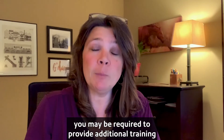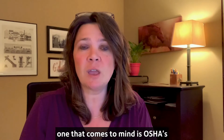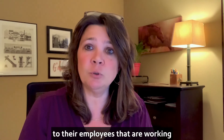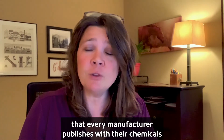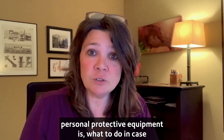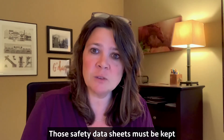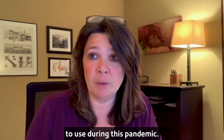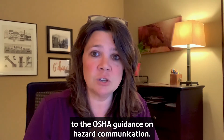Depending on the type of business you run, you may be required to provide additional training to your employees during the COVID-19 pandemic. One that comes to mind is OSHA's Hazard Communication standard, which has employers providing information to their employees that are working with new chemicals such as disinfecting materials. There's something called a safety data sheet that every manufacturer publishes with their chemicals that outlines what the right personal protective equipment is, what to do in case of a spill or emergency, and how to properly dispose of any excess materials. Those safety data sheets must be kept and you must train your employees to properly use the chemicals. OSHA has great guidance on this — if you click through CDC, they'll actually take you to the OSHA guidance on hazard communication.